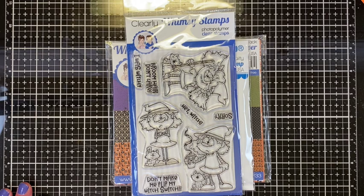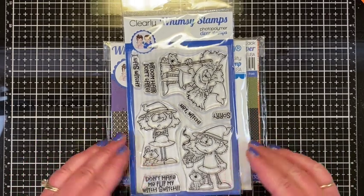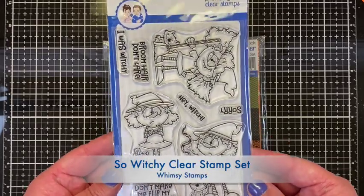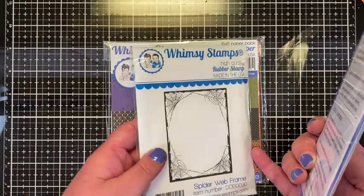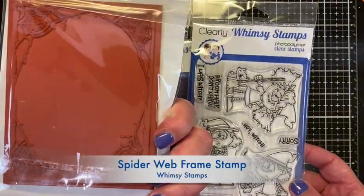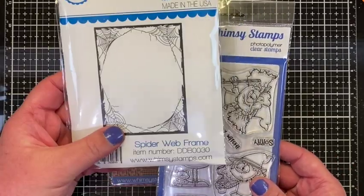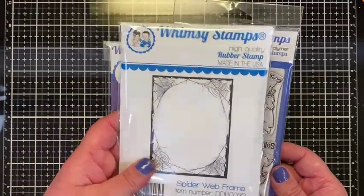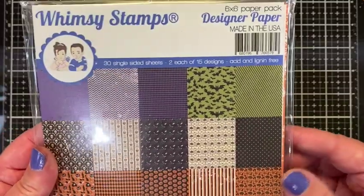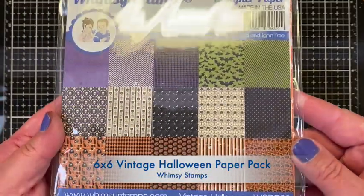Hello fellow makers! I'm here making a card using the new Whimsy Stamps witchy stamp set. I'm also going to be using the spider frame — it's a red rubber stamp I've used before. This is the spiderweb frame, and it fits on an A2 card. I'm also going to use some paper from the Vintage Halloween paper pack.